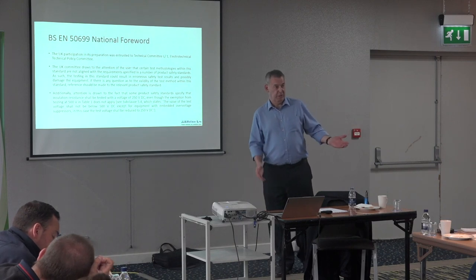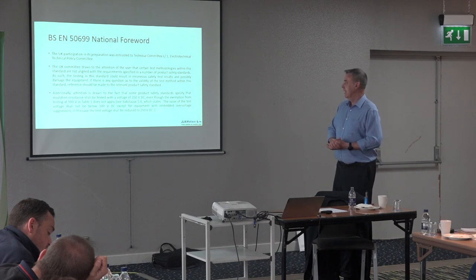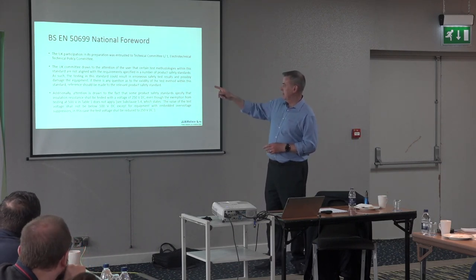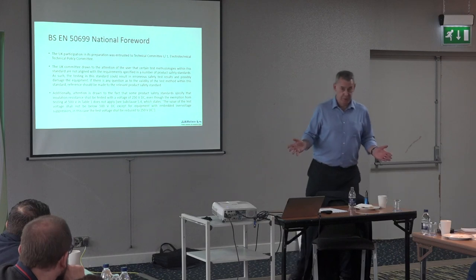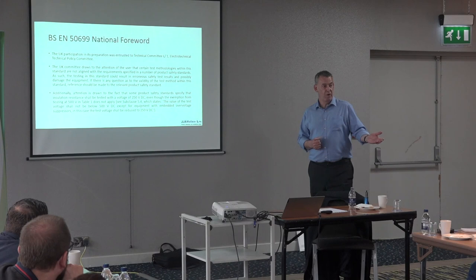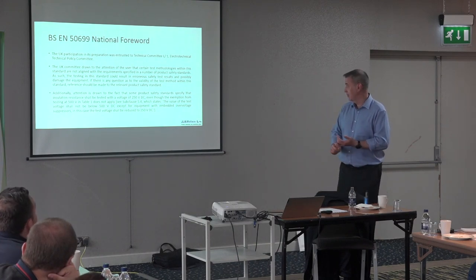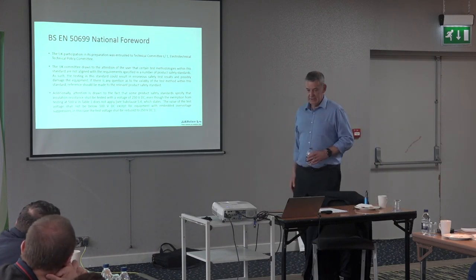BSI's original proposed national forward was basically saying the Code of Practice is right and this standard is going to damage everything. It was toned down, but they put in a warning saying testing in this standard could result in erroneous safety results and possibly damage equipment — which in my personal opinion is absolute garbage. These are tests we've been doing for 30-plus years: earth at 200 milliamps, insulation testing at 500 volts. It isn't going to damage anything.